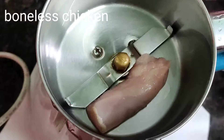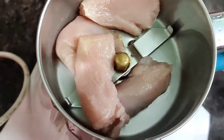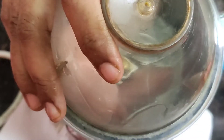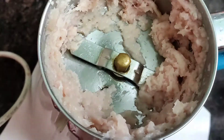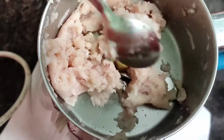First, we are going to use boneless chicken — about 4 pieces of chicken. We are going to mix it in the mixer jar and add some ingredients.